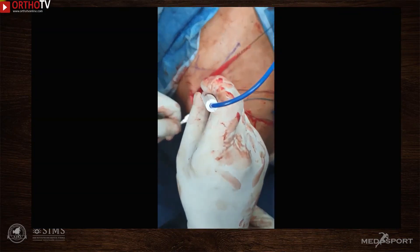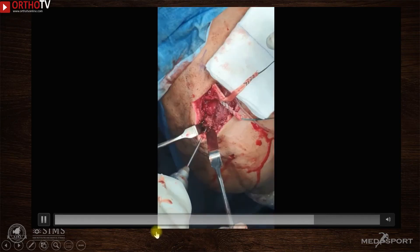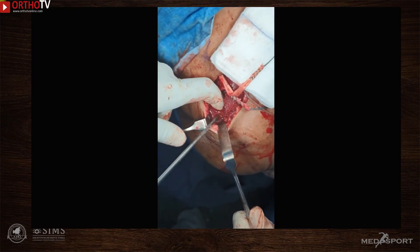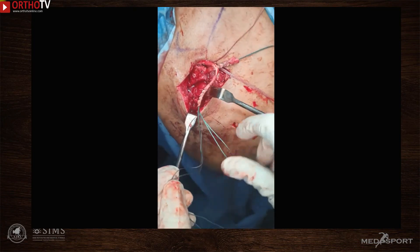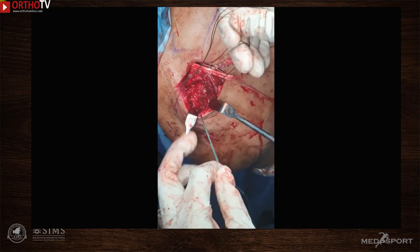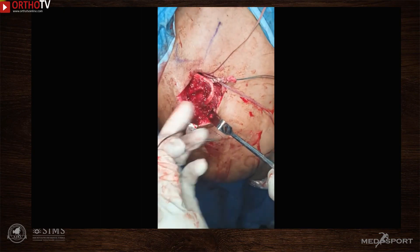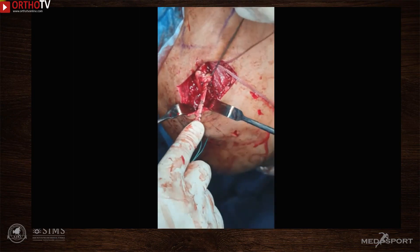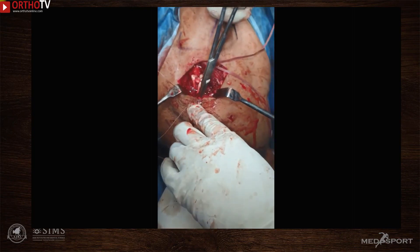The superior aspect of the acromion is exposed approximately 1 cm from its medial length. A K-wire is used to start a tunnel, which is over-drilled with a 4.5 mm cannulated drill bit. An internal wire loop is passed and exchanged for an Ethibond loop. The longer limb of the semitendinosus tendon is then pulled from inferior to superior through this tunnel. The two limbs of the tendon are brought together, crossed, tensioned, and fixed with multiple number-zero FiberWire sutures.